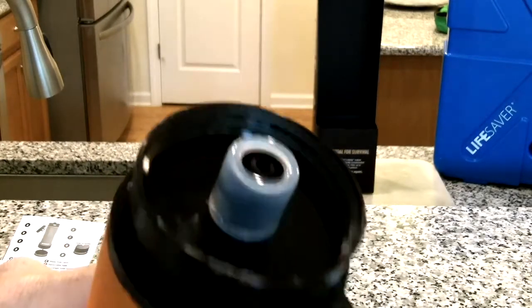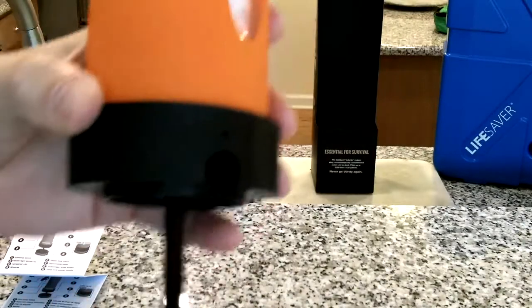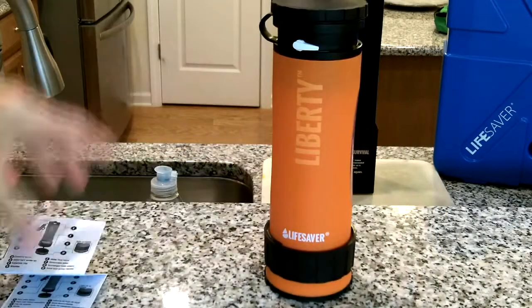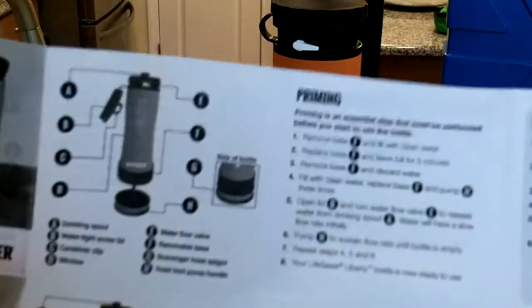H is the twist lock pump handle, which twist locks into place. Inside the pump head is the serial number — you can see the Lifesaver Liberty name, serial number, and a little barcode in there. The next step in the directions is priming, and that's the section we're going to spend the most time on.